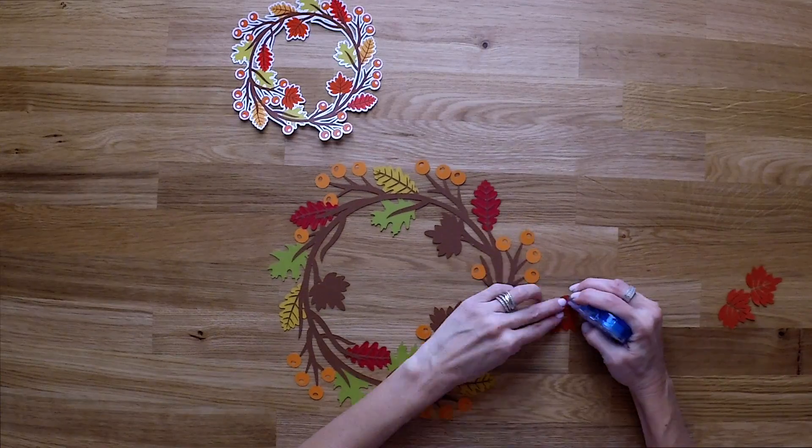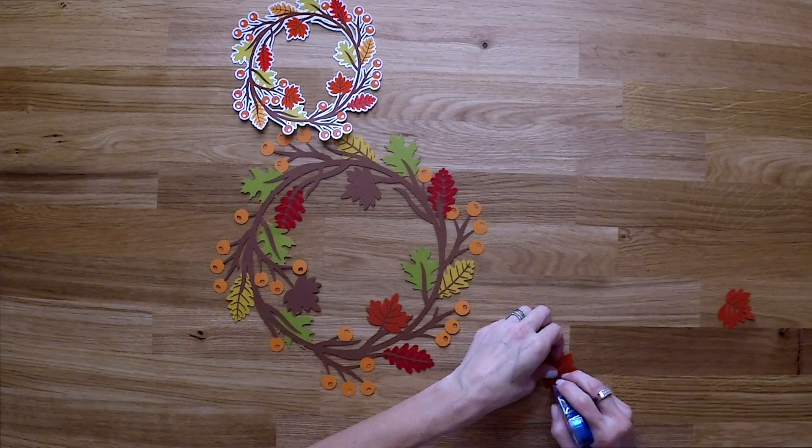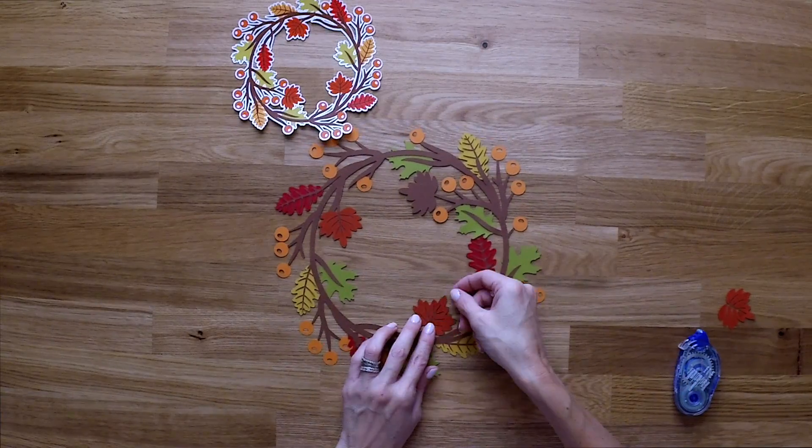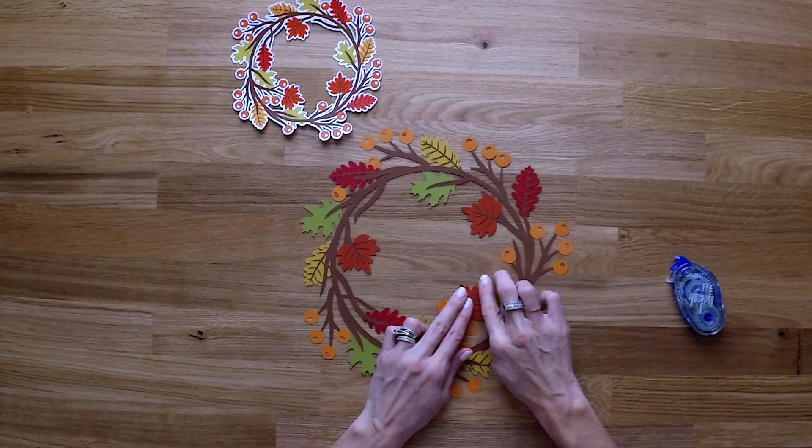You can see with that brown layer it makes a little bit more sense now. We're adding the top orange leaves and then after that it's all done. Thanks for watching and I will see you on the next One Minute Make.